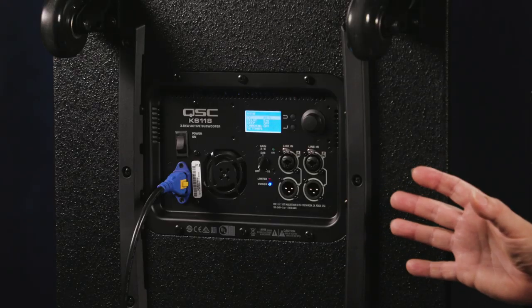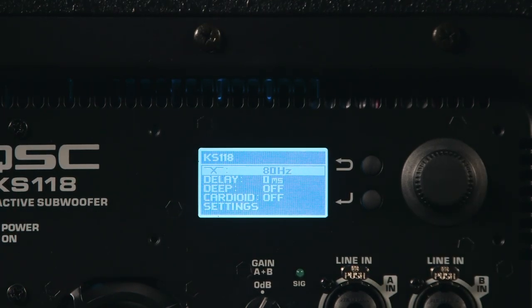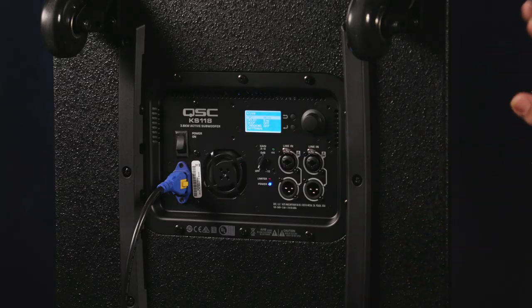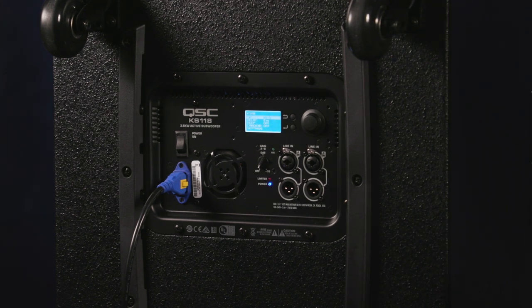We access the DSP power for the KS118 using the control panel at the top of the back panel. Although the DSP inside the KS118 is very powerful, we have just a few parameters to adjust to get it into action. We can set up the crossover frequency, adjustable from 80 Hz to 100 Hz. We also have a delay setting — if we're arraying multiple KS118s into a system, we can set the delay properly so that they operate in phase.